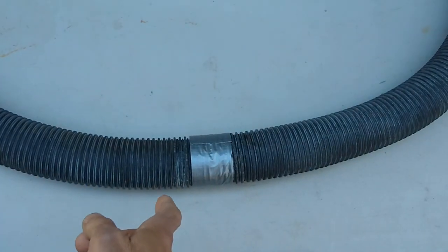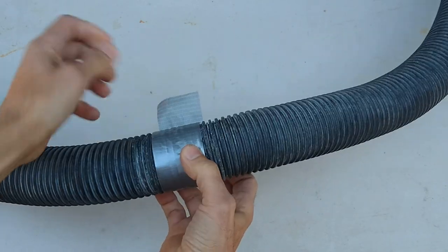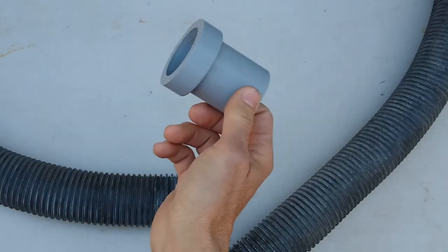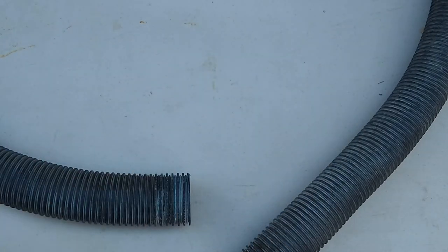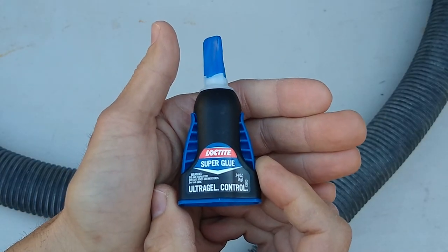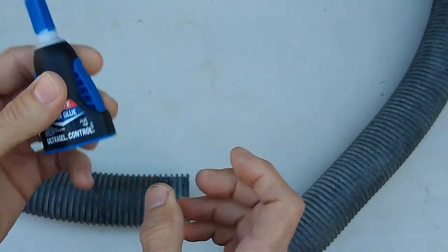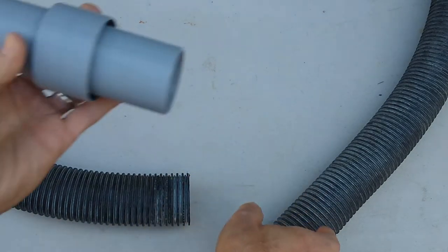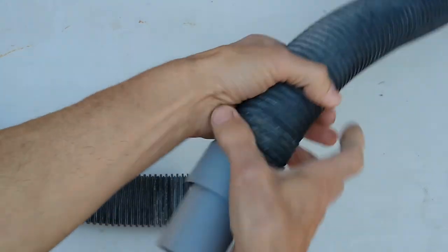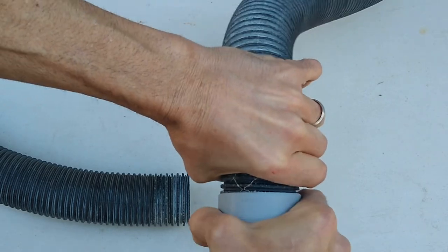I'm going to pull the duct tape off and join the pieces so you can see what it looks like. To attach both parts together I just used some Loctite Ultra Gel Control — you can pick this up at Walmart for about four bucks. This is how the coupler works: it's designed to slide over and then turn to lock into place.